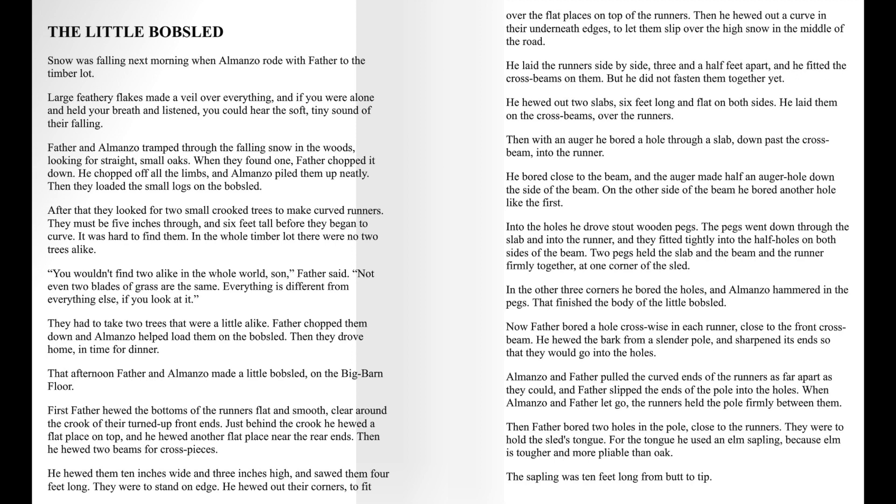After that, they looked for two small crooked trees to make curved runners. They must be five inches through and six feet tall before they began to curve. It was hard to find them. In the whole timber lot, there were no two trees alike. "You wouldn't find two alike in the whole world, son," Father said. "Not even two blades of grass are the same. Everything is different from everything else, if you look at it." They had to take two trees that were a little alike. Father chopped them down, and Almanzo helped load them on the bobsled. Then they drove home in time for dinner.